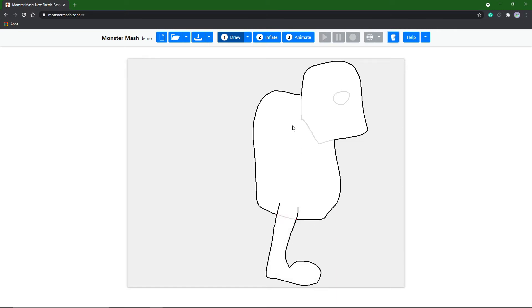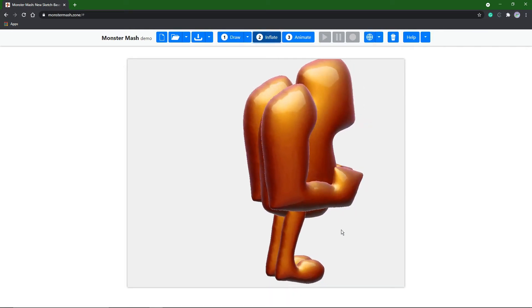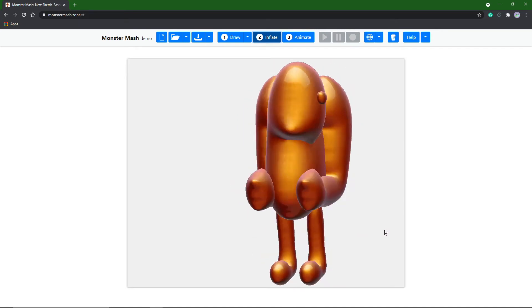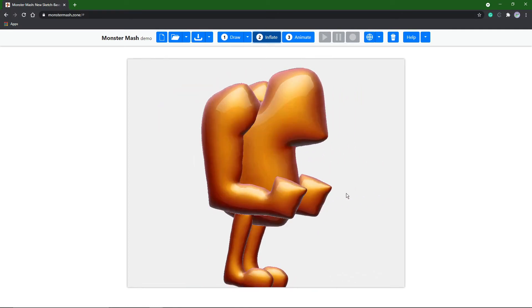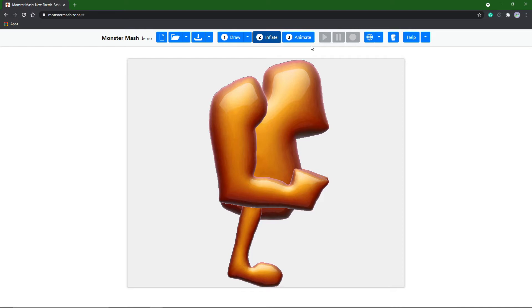Now his big shoulders right there, fist and his upper arm. Double click here, double click there, and say inflate. With the middle mouse you can rotate around, and with shift and middle mouse you can pan around the view. I haven't quite figured out how to zoom in or out. It is inflated and I want to go to animate.